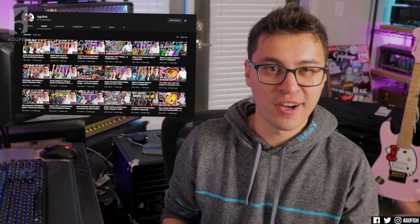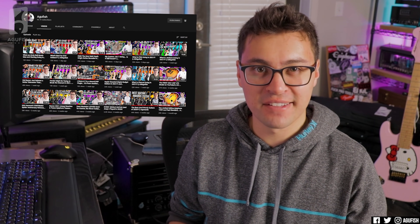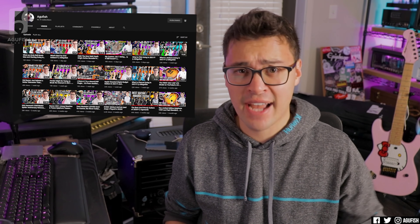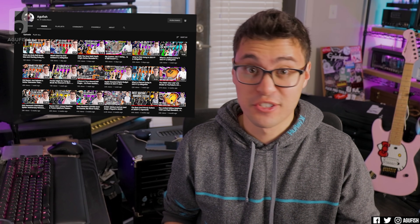Hey guys, it's Hunter. Welcome back to another short episode of Ask a Fish. I've been pushing near-daily content — I think I've uploaded more in the last two weeks than I did in the entire back half of last year. So let's just jump into it.